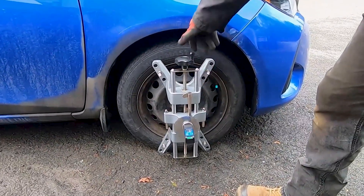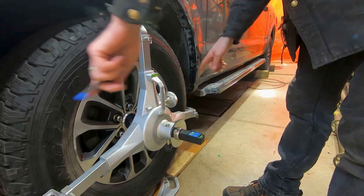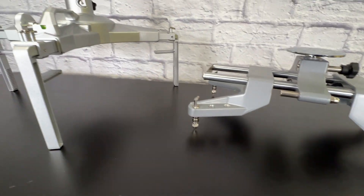Curious if run-out affects your accuracy during a manual wheel alignment? We put it to the test to show exactly how much it impacts your results using AutoSolo tools.